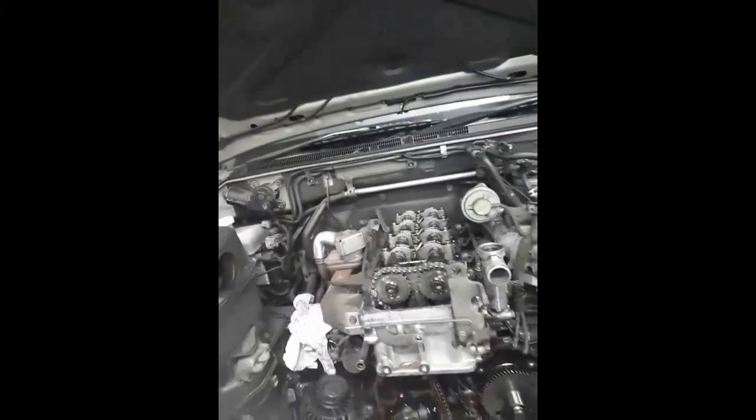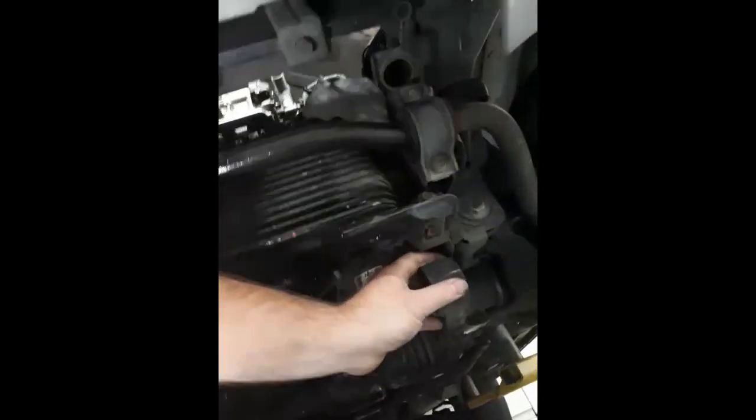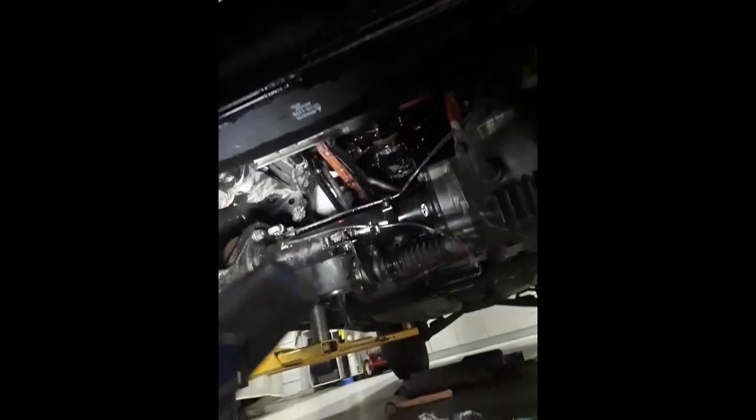I've stripped the whole engine down. You can see there's a whole heap of gears, chains, and sprockets — it's quite an intense strip-down. Both sides of the engine: the injection pump, air compressor, power steering, and everything. To get the front timing case cover off, I've had to remove the engine sump, and I've also had to drop the front differential down. You can see through there to the gears.